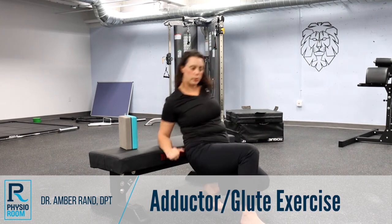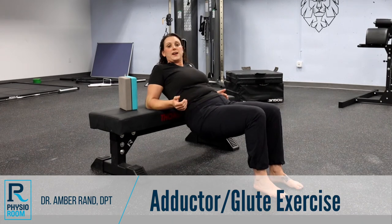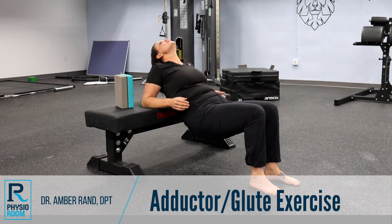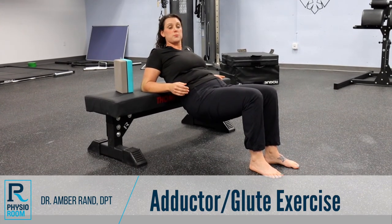You're going to slide forward so that your arms are on the bench and your mid-back is kind of resting through there. Make sure that you're still engaging those neck muscles — not hanging back, not clenching forward — because those are going to help support your core.